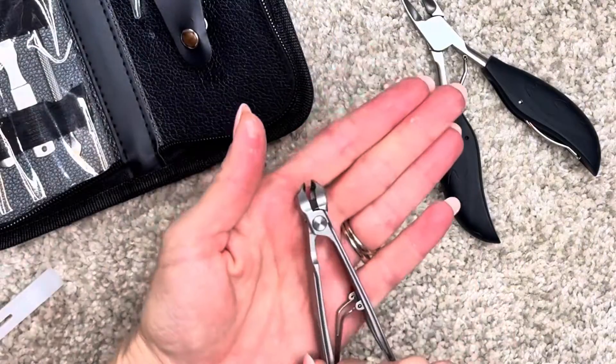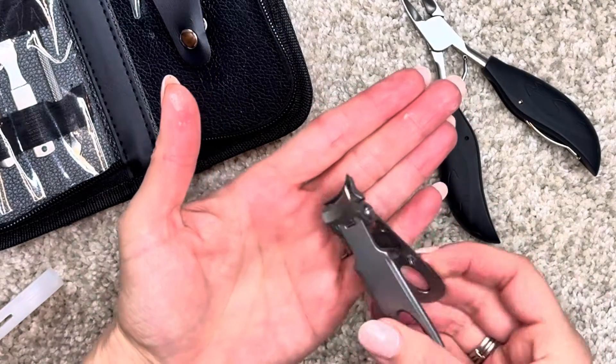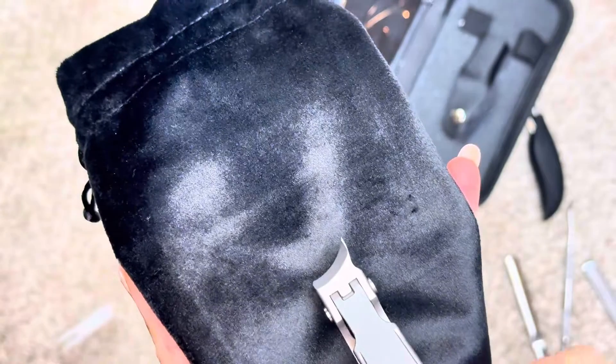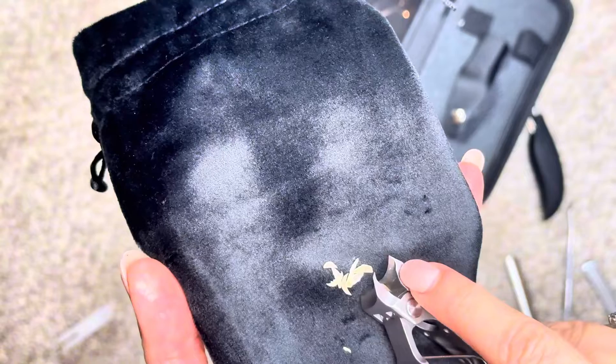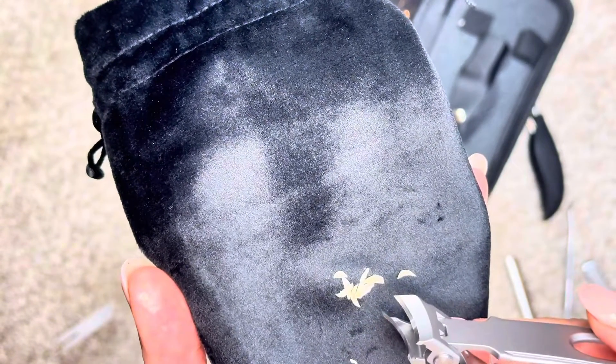Here's a close-up of that nail clipper and that curved edge. Just push the spring load in and it gives you so much control — so sharp. It also has a catcher for the nails. I had just cut my toenails and they all stayed in that little catcher area, so easy to clean and dump out when you're finished.